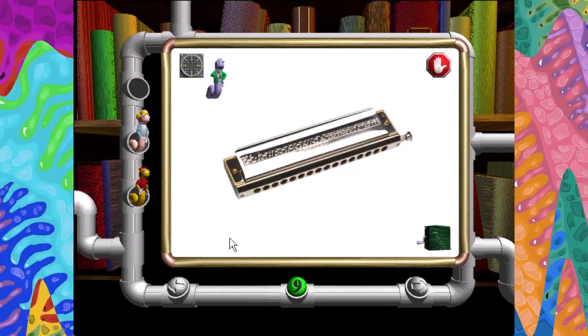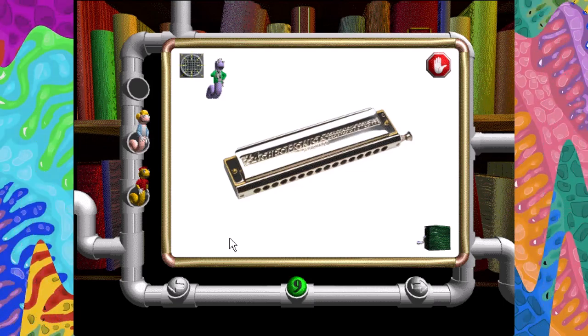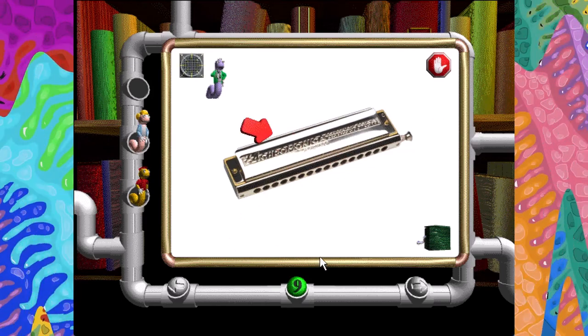The harmonica is a member of the woodwind family, like the saxophone. It's sometimes called a mouth organ. Mouthpiece. Knob. Plate. Air hole.